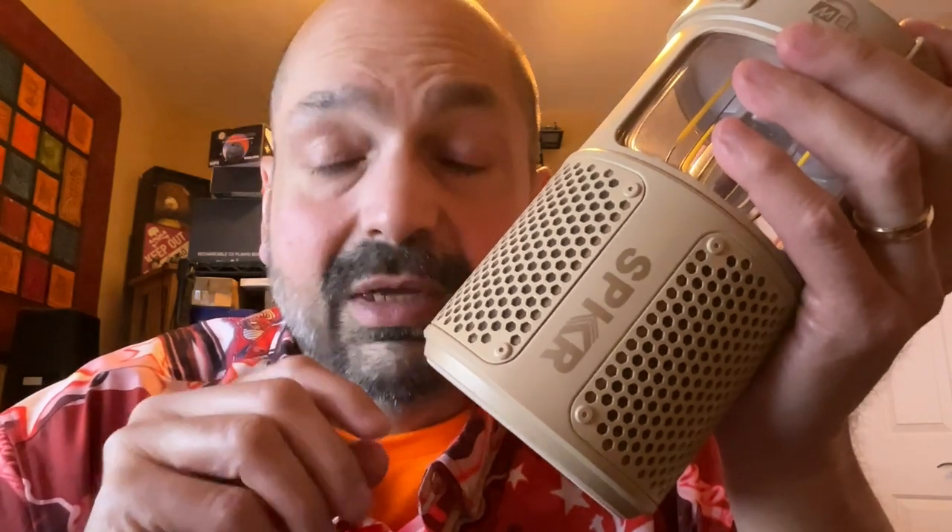I switched over to classical music because I wanted to experience what that would be like. I listened to the William Tell Overture, Flight of the Bumblebee, and the theme from 2001: A Space Odyssey. Then I thought, how much bass can I get out of this thing? So I switched over to Techmaster PEB, and I found the weakness.